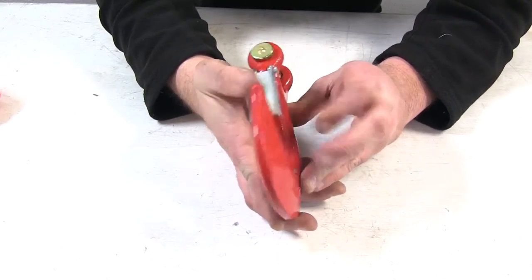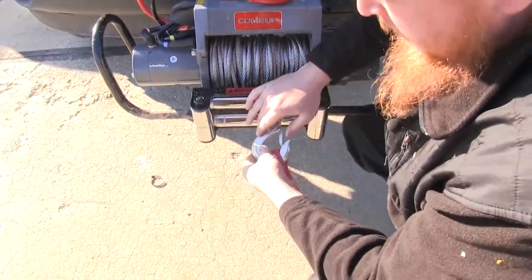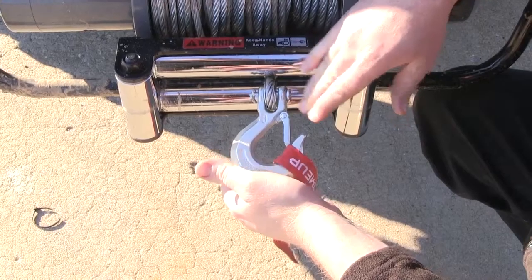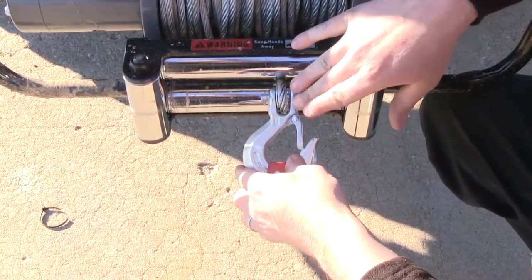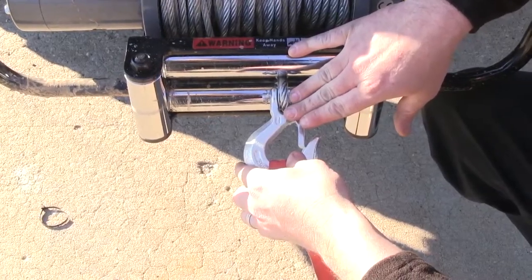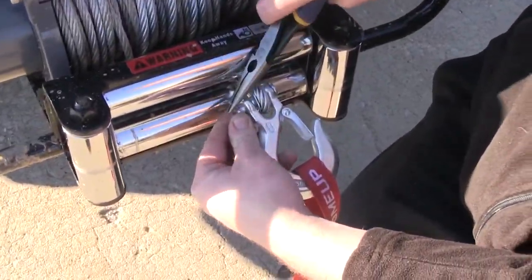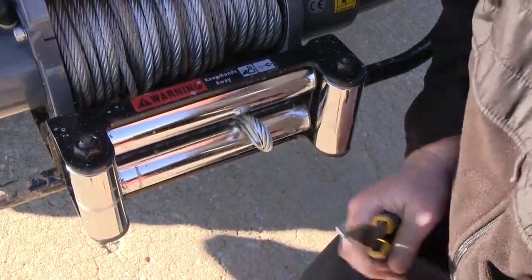Now let's go ahead and see how easy it is to install. Here we have our factory hook that came with our winch. We're going to upgrade that and put the bigger half inch clevis hook on there instead of the 3/8 inch clevis hook we have now. We'll bend the tabs back so we can pull it through, slide out the center pin, and pull it off.